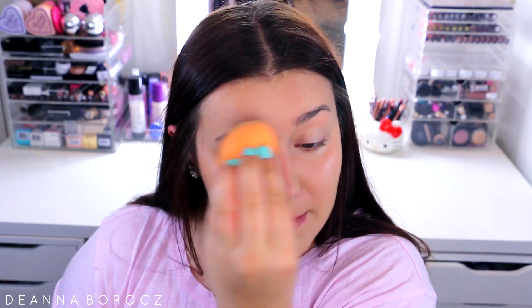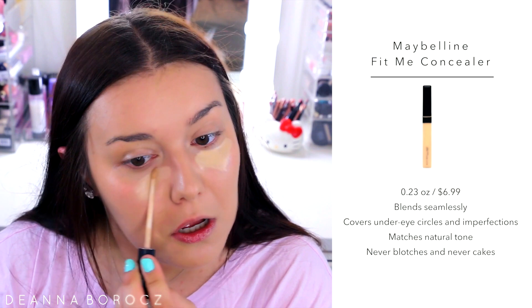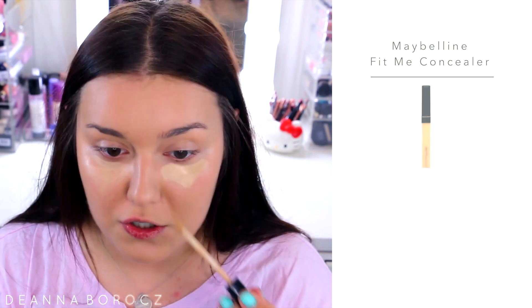I'm also taking the CC cream on my eyelid, which is why I didn't do my brows yet — I didn't want to get any CC cream up there. This is going to act as our eye primer since I'm not using a separate one. For concealer, the CC cream does conceal a bit, but I'm going to go with the Maybelline Fit Me Concealer — my favorite from the drugstore. I'll blend that out with my Real Techniques sponge right under my eyes.